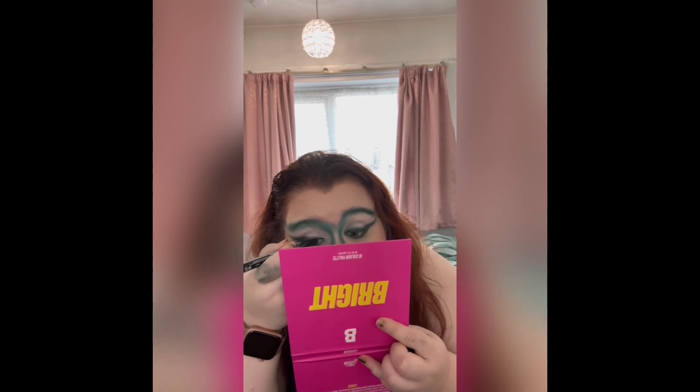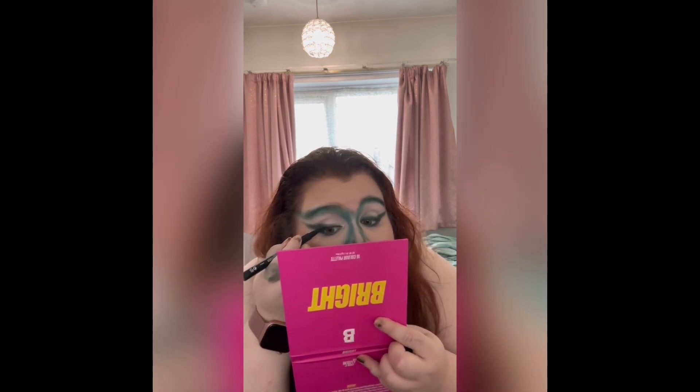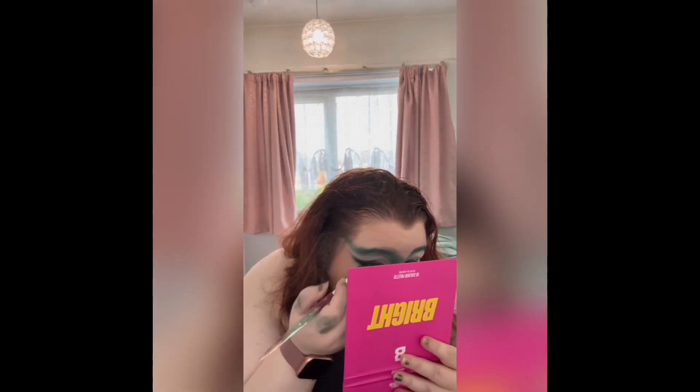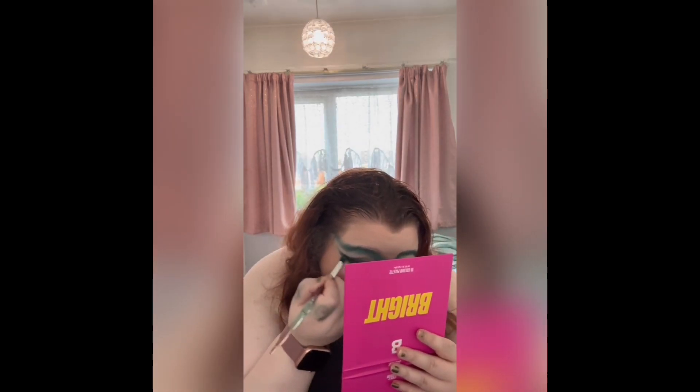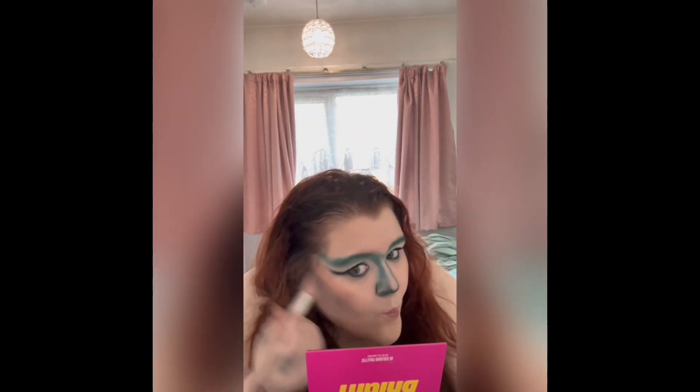Then I started again on my eyes — filling in my waterline and drawing some liquid eyeliner, trying to wing it up. I will say, if I were to do this again I wouldn't use liquid eyeliner — I would use black eyeshadow, as you can see the difference between the eyeshadow and the eyeliner.